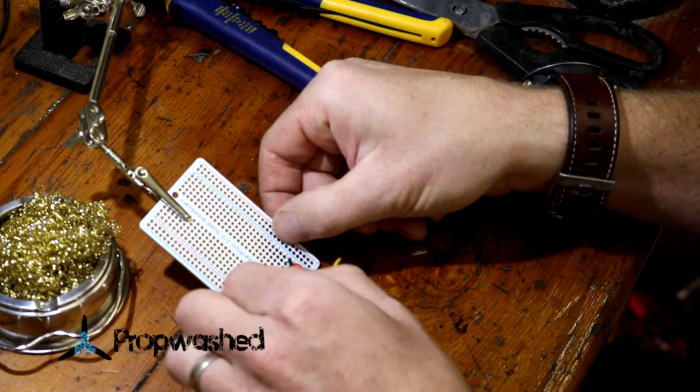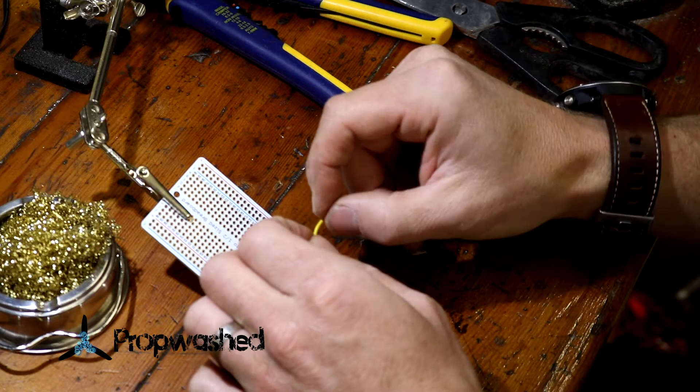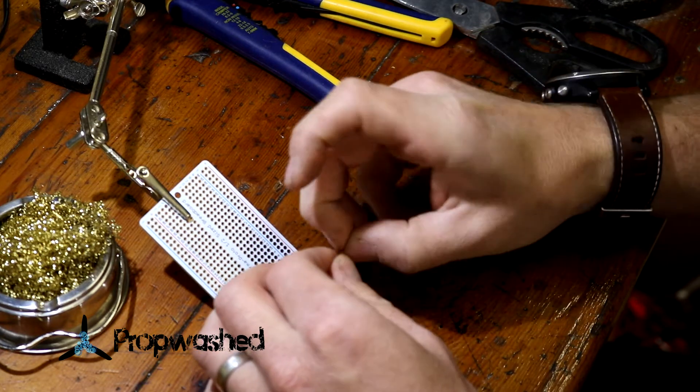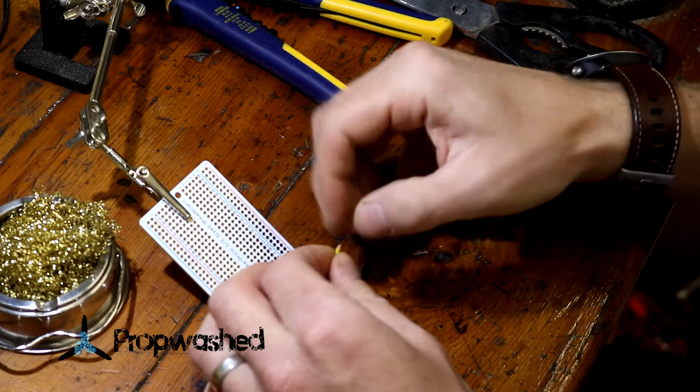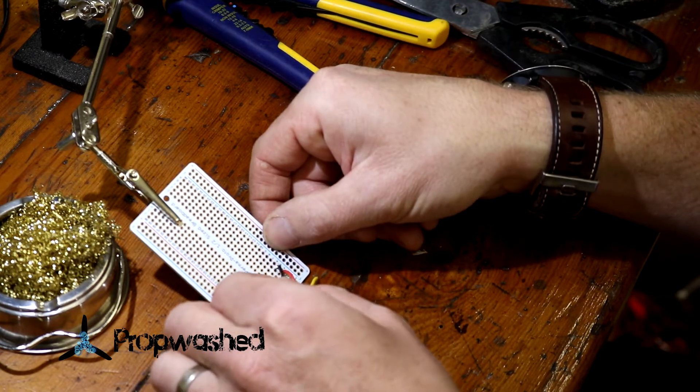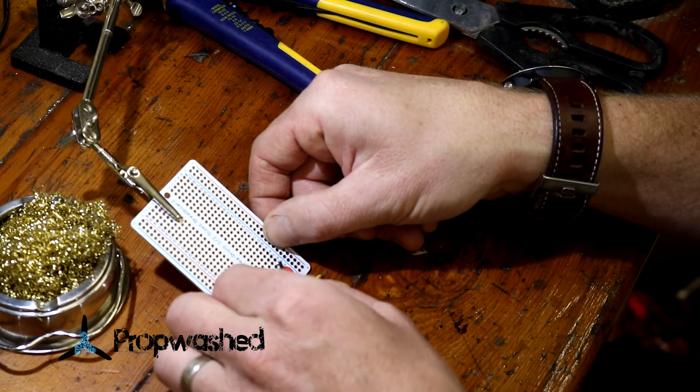I always like to give a little tug just to see if it's set. It's not a foolproof way of checking that, but it's a pretty decent method — at least making sure that you've got some solder. If it was a bad connection, you would see some play. If it's good, generally it's very secure.